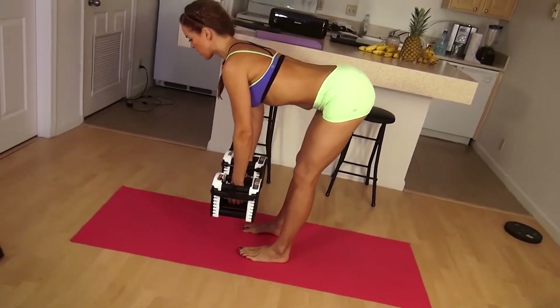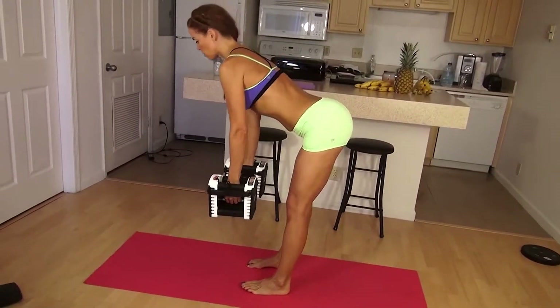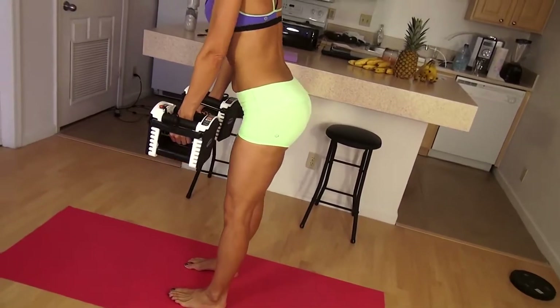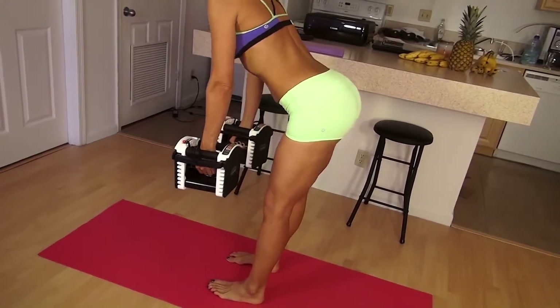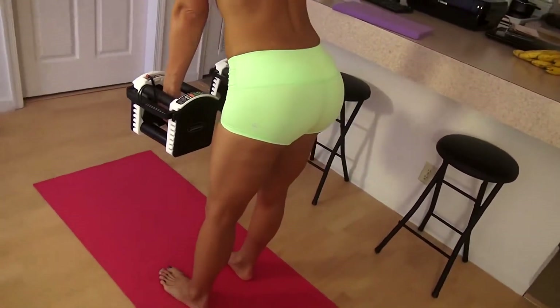What you're imagining is that you're really hinging at the hips. The back is flat. You might not be as flexible to go all the way down; however, work with what you have. Increase your weight and you're going to do 15 reps.